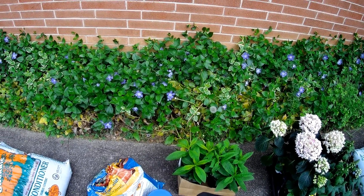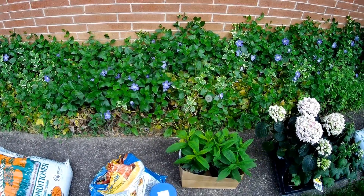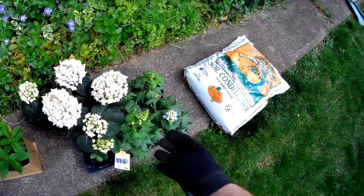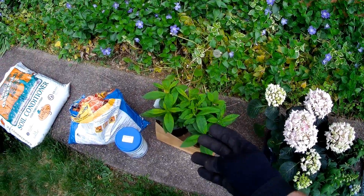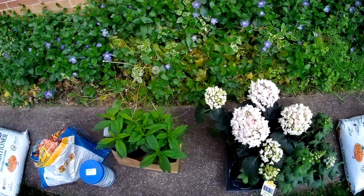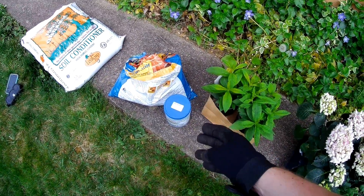In this video we'll be removing the invasive periwinkle and ivy and replacing it with some larkspur, hydrangea, and two phlox. We'll also be amending the soil with compost, some extra potting soil, and 13-13-13 long-release fertilizer.